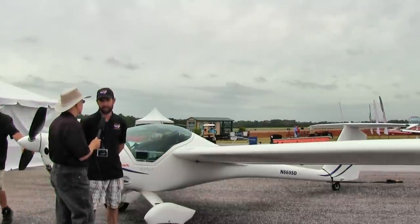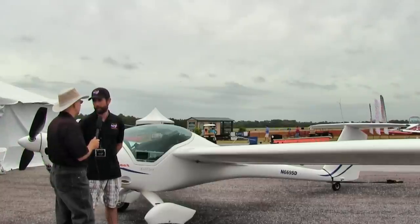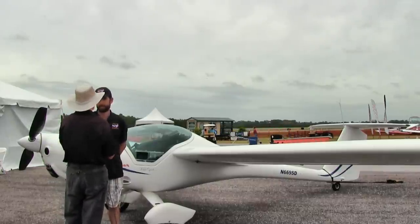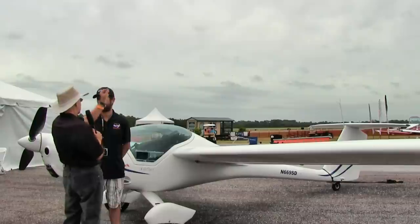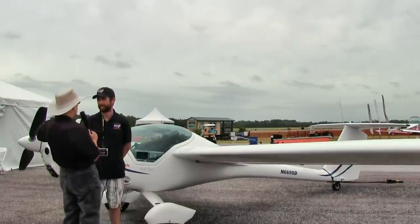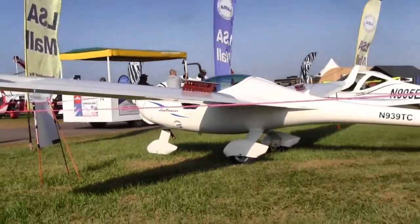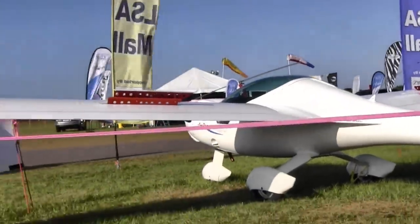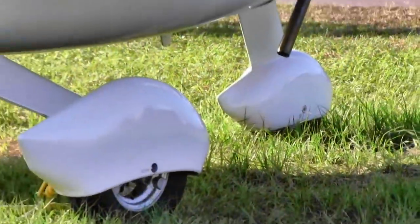In the 42-foot cruise configuration, the glide angle is 26:1. With the long wingtip extensions, it improves to 30:1. Dan illustrates how remarkable that is: a 1:1 ratio is a 45-degree angle; as you keep narrowing the lines on a graph, 26:1 becomes virtually a horizontal line. In practice, you fly 26 meters forward and drop only one meter.